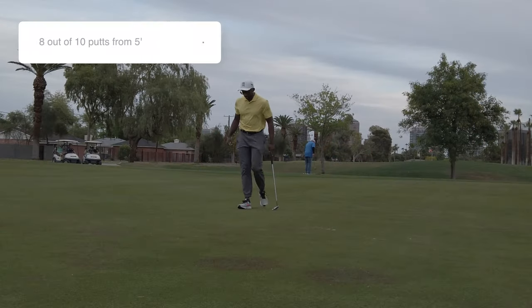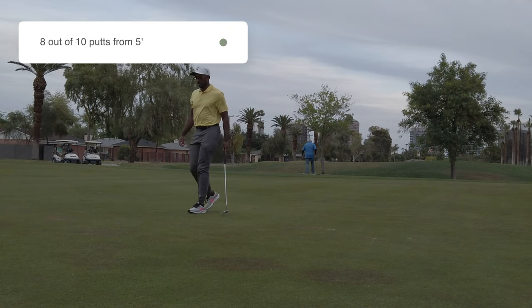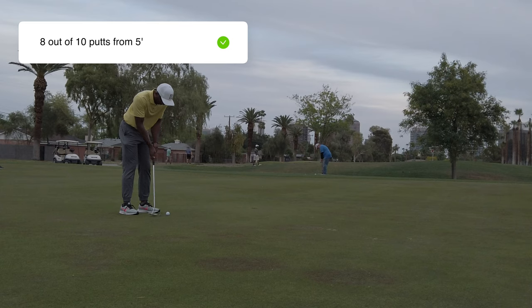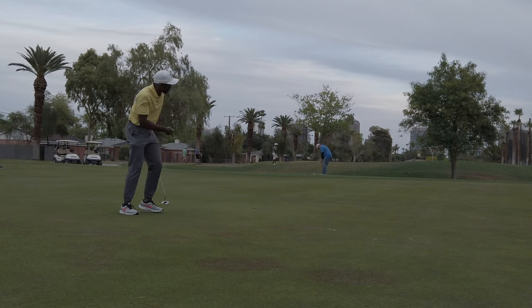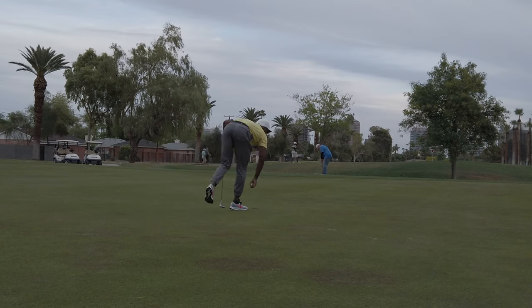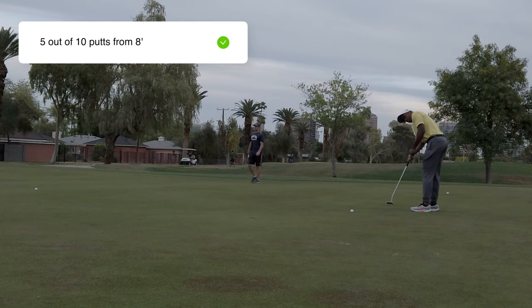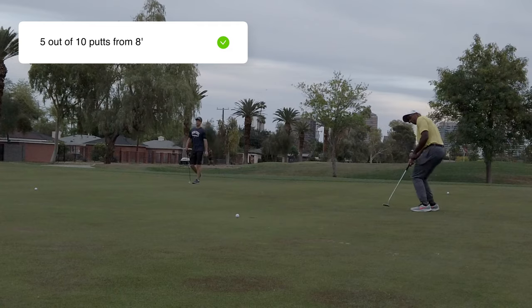The next putting drill is making eight out of 10 putts from five feet — that's 80%, which is tour average. You can go in a circle around the hole, pick a different hole each time, or pick a different angle. The other putting drill is five out of 10 from eight feet — that's 50%, which is also tour average. Again, you hit 10 putts from eight feet, going to different holes or picking a different angle on the same hole.